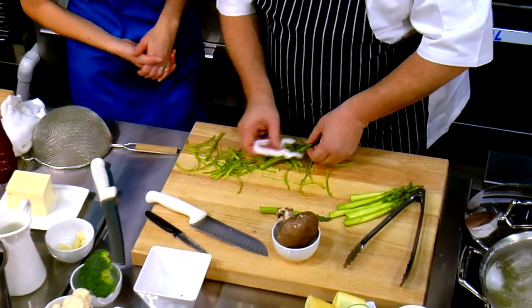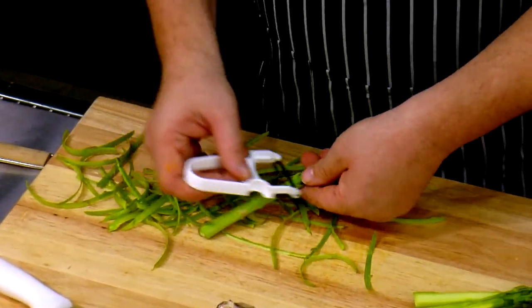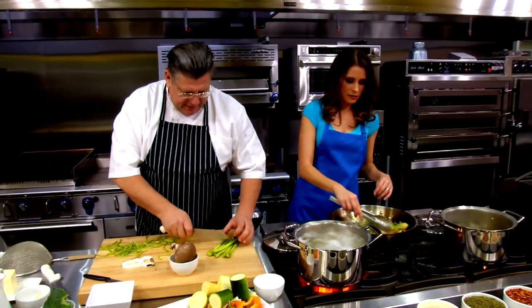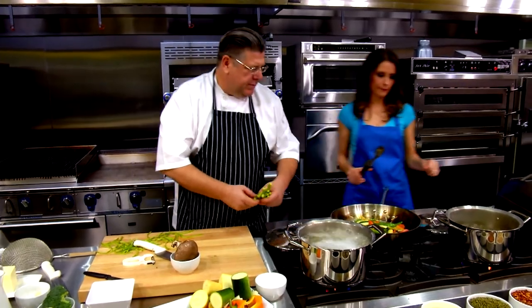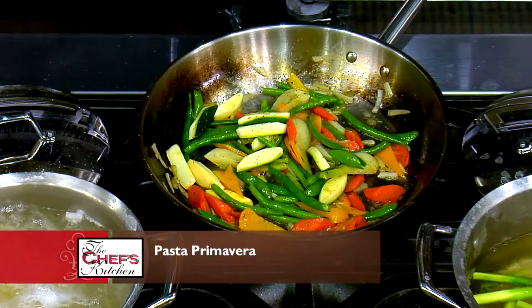Okay, so the asparagus — we're going to put it in the water. About one minute and out. We don't want to cook it too much, but we want to cook it in the water, not in the pan. Now I'm starting to get just a tiny bit of caramelization on some of these onions. Should we turn it down? No, no — it's perfect. We want some flavor, but we don't want it totally brown.